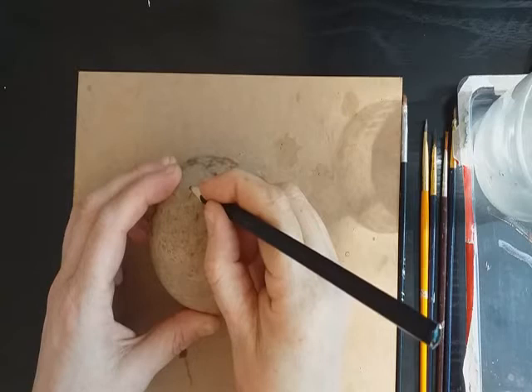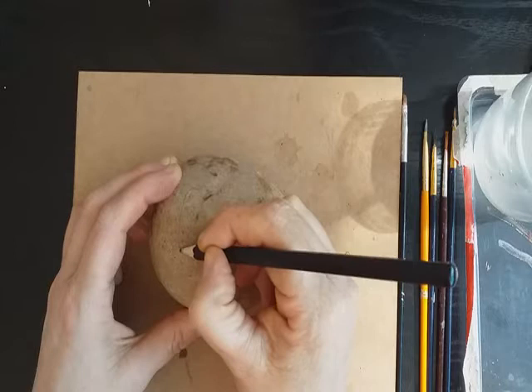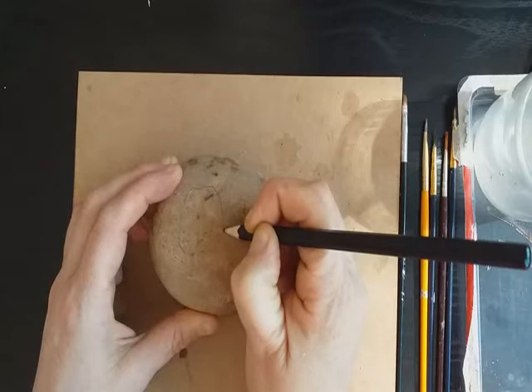We're taking the charcoal pencil and just drawing out the shape of the goat. I'm using charcoal because it's a little bit denser than a normal pencil, which works better given the texture of the stone. Of course, sometimes stones can be quite dark, so you need something that's going to show up against the colour.